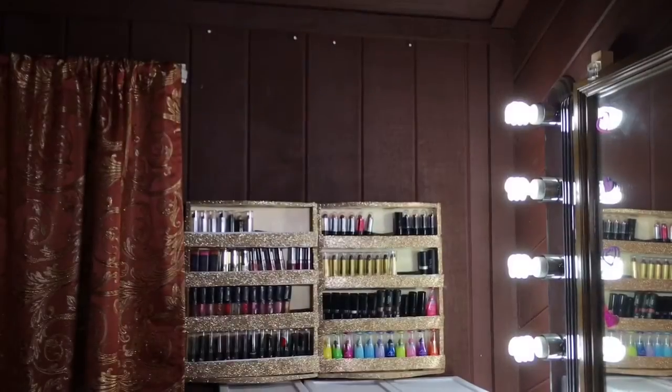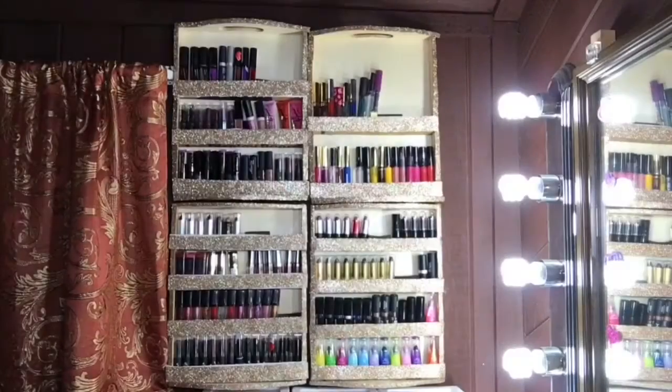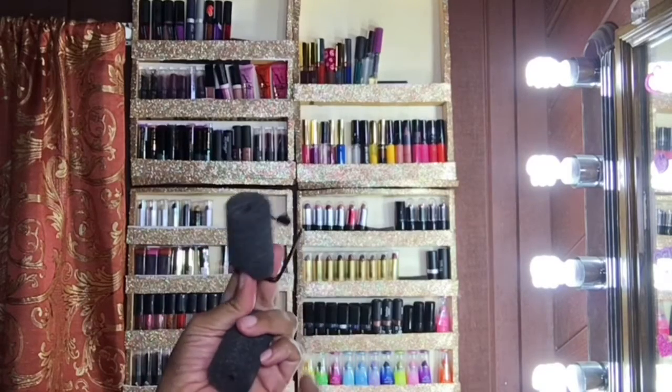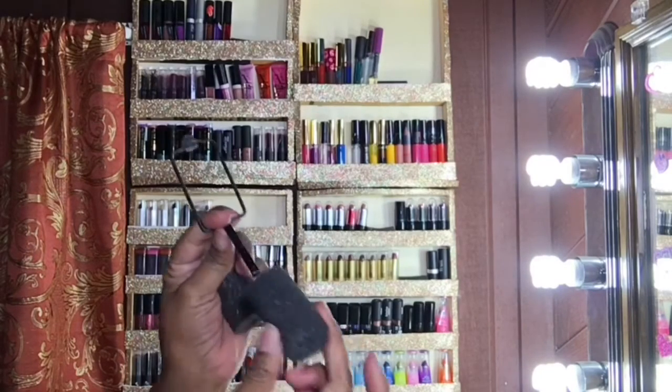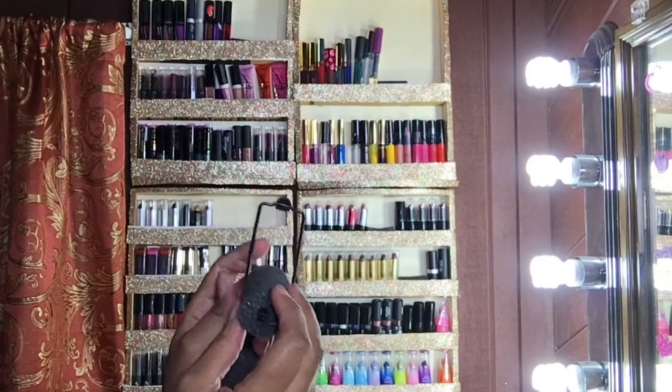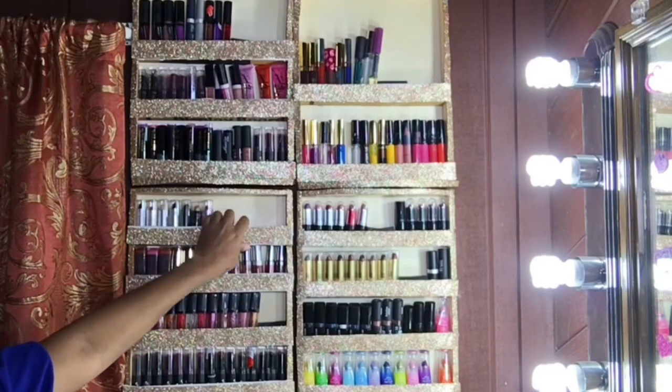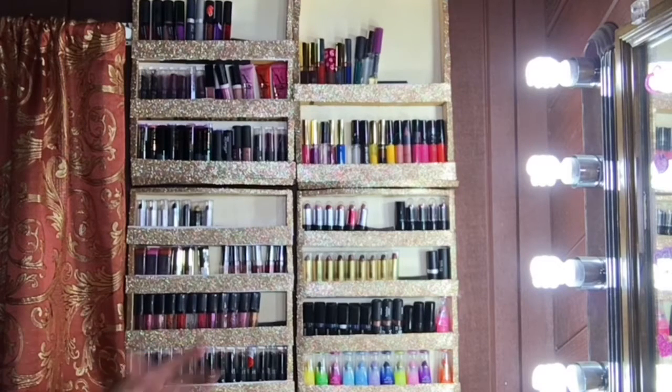This part is not necessary; however, I placed a sponge from a sponge roller within the crevice just to prevent any of the lipstick from tilting or falling down within the crevices of the shelves.